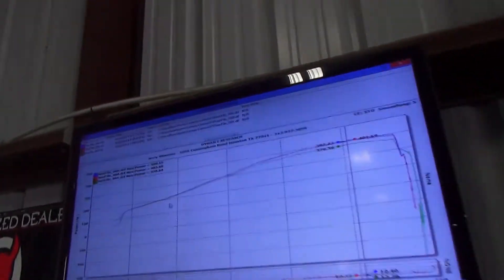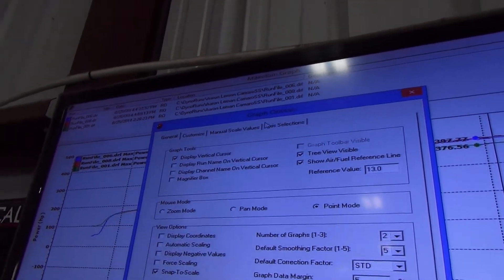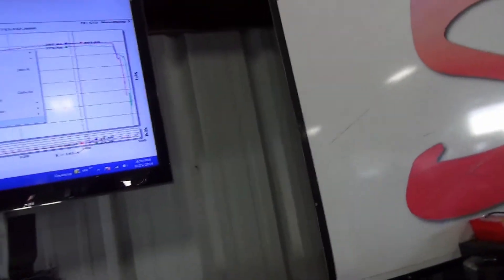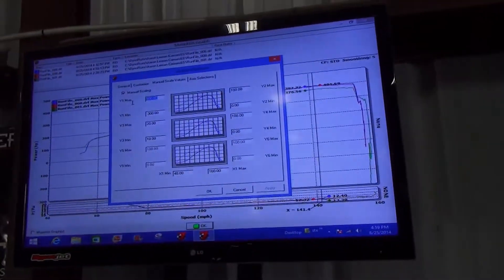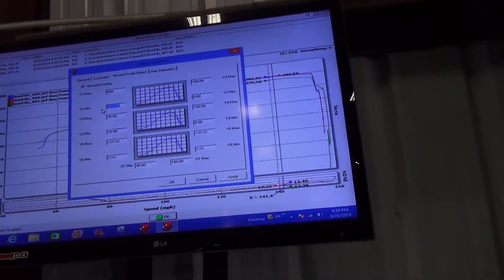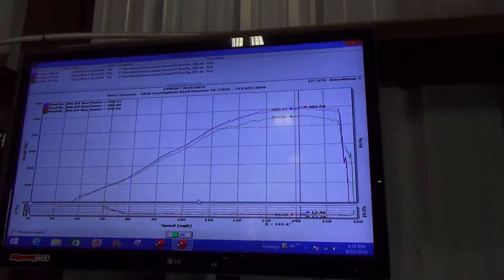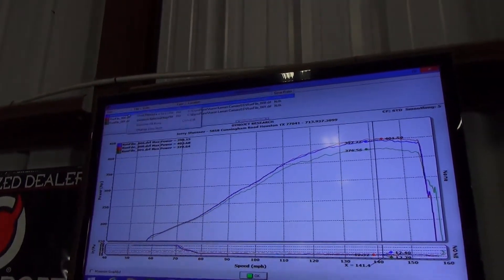Good job! 403 horsepower to the street. Let me put it on the manual scaling. Yeah, took some tweaking but we got it. You know, that's where it is — you put the money in the right parts, you get in the right place, get a performance tune. See that number up there? 404. That's it.